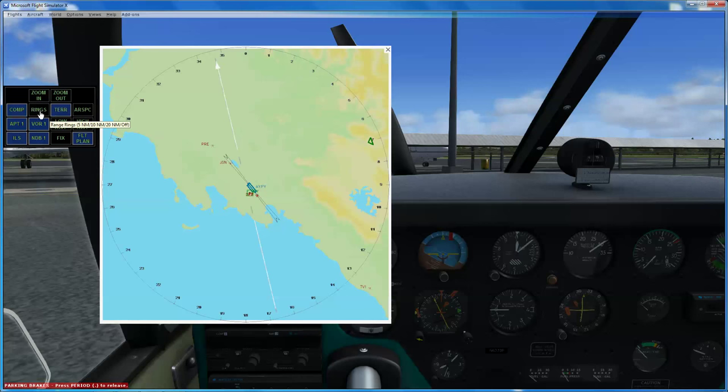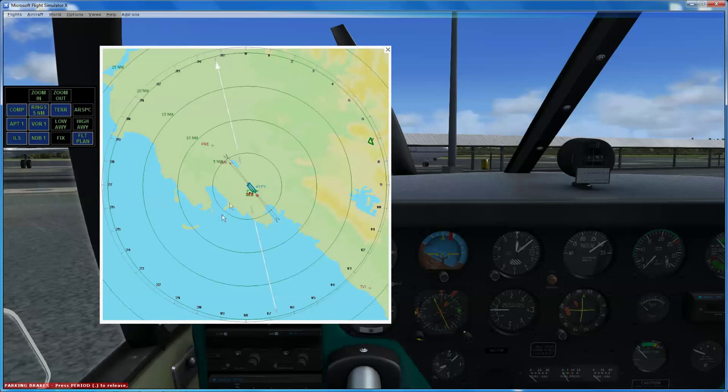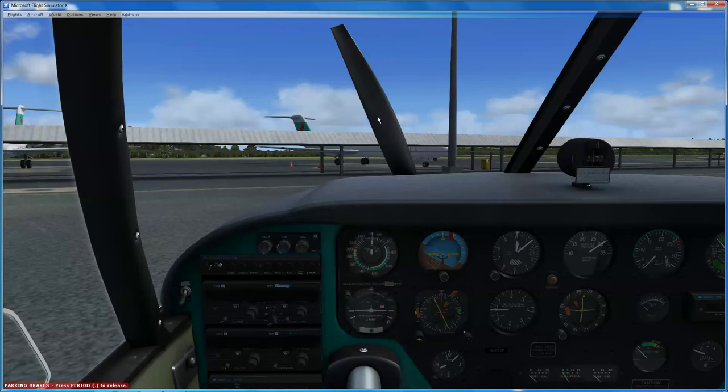One of my favourite features of the A2A aircraft I have so far flown is this local map feature, which is really good for finding your location quickly without having to use the map aspect of FSX, which is not always the greatest. This actually allows you to include lots of little extras like airspace and whatnot. I'm not so worried about airspace because we're not on VATSIM or anything.